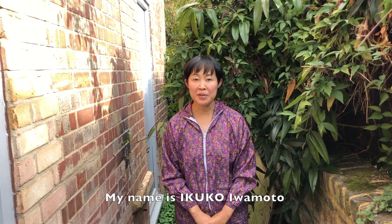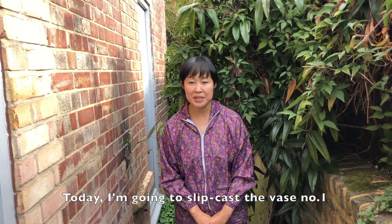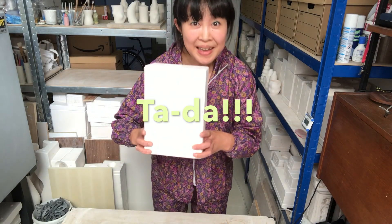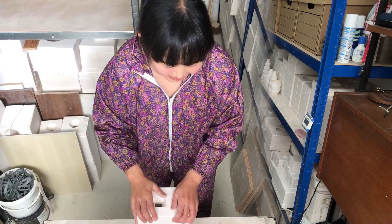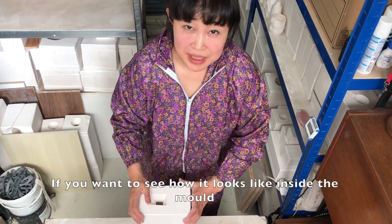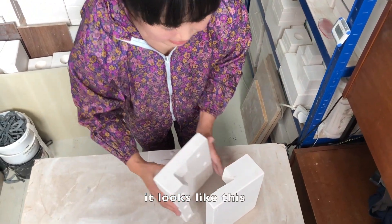Hello everyone, my name is Eko-Yemoto. Today I'm going to slip cast the bus number one mold. Ta-da! Here is the cluster mold for bus number one. If you want to see how it looks like inside the mold, it looks like this.